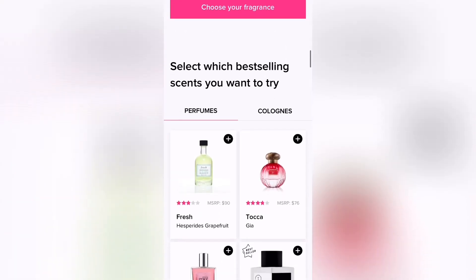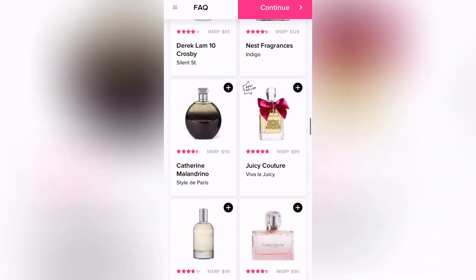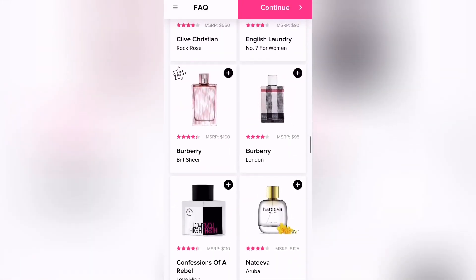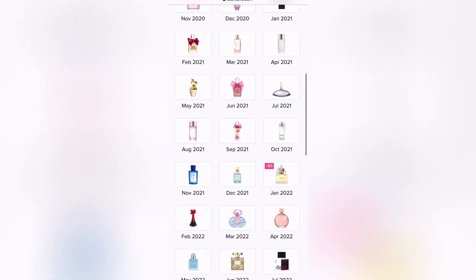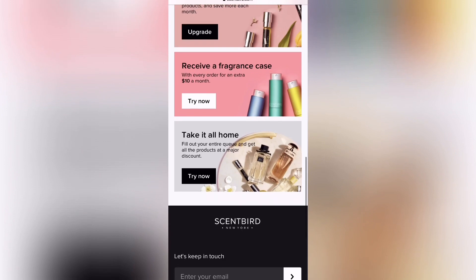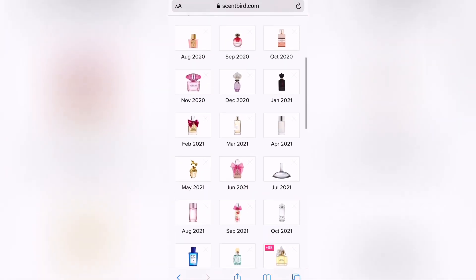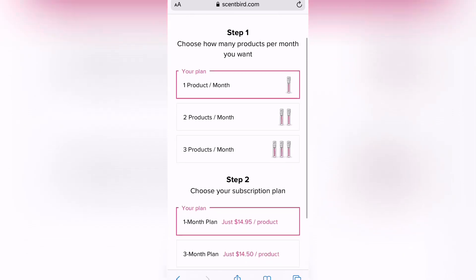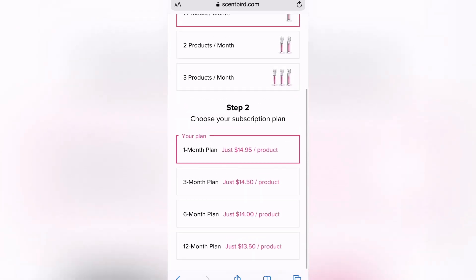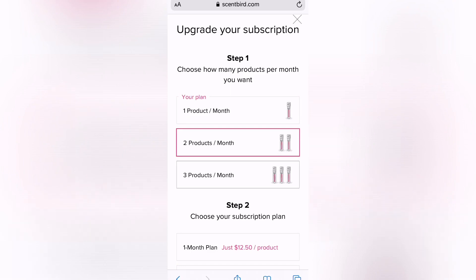A little bit about Scentbird — I did take down a few notes because I want to give you guys accurate information. So they have over 500 fragrances. You can customize the schedule. Once you sign up, they do ask you a couple of things about yourself and you have to fill out a little quiz, which will kind of give them an idea of what kind of fragrances you might like. Once you're done with the quiz, you are able to pick different fragrances and put them in the queue. It is a month-to-month subscription. You do have the option of signing up for three months or for six months, and it does get a little cheaper if you sign up for three months as opposed to the one-month subscription.